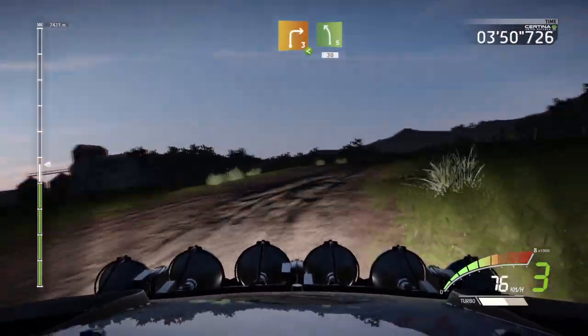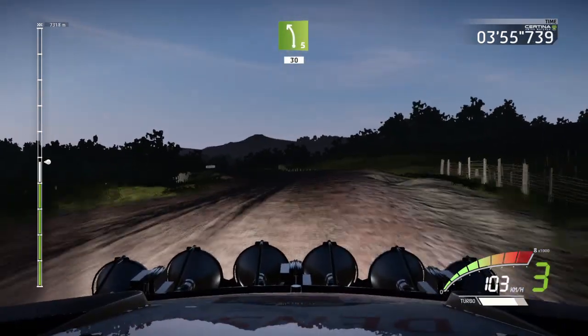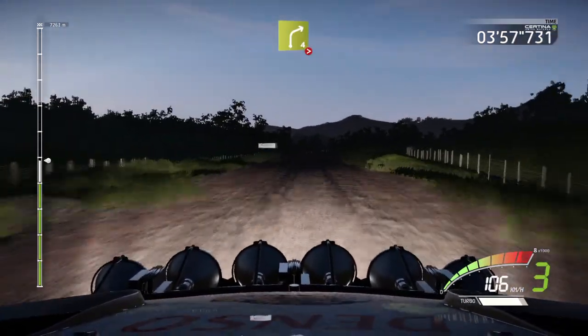Into left 5, 13. Left 5, 13. Right 4, long, over crest, tightens.